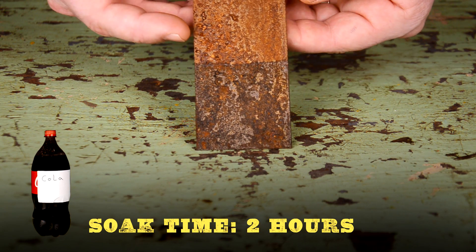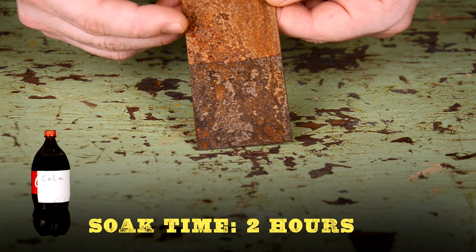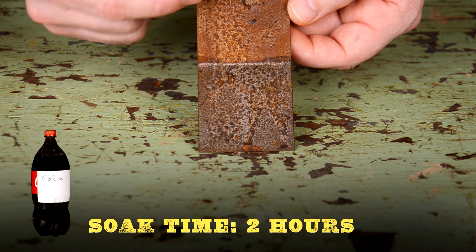Not much happening here as far as rust removal, and you can't even wipe the rust off. Like molasses, the cola looks to be a really slow process.